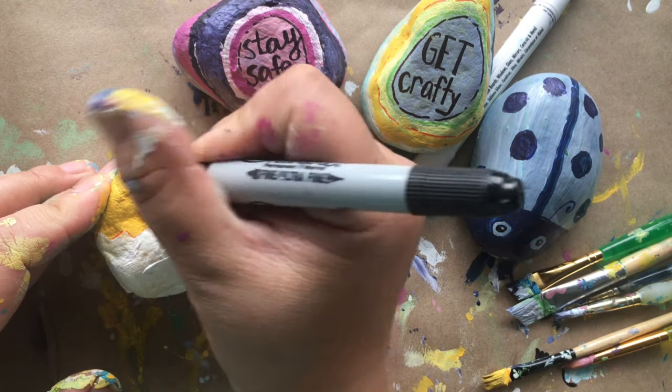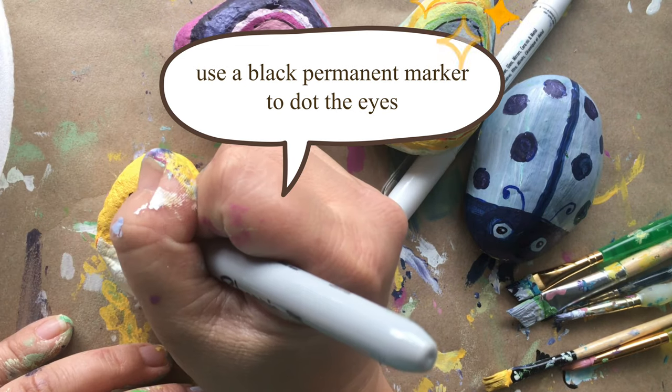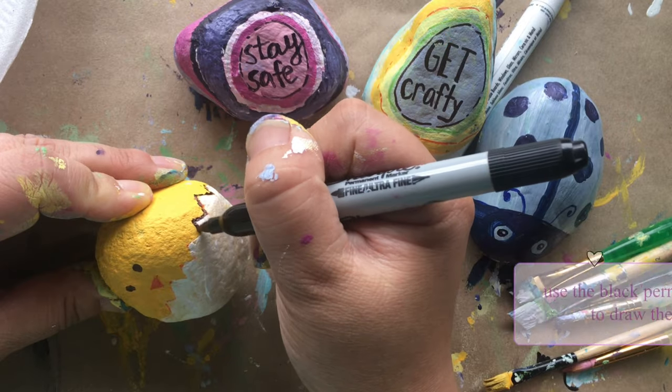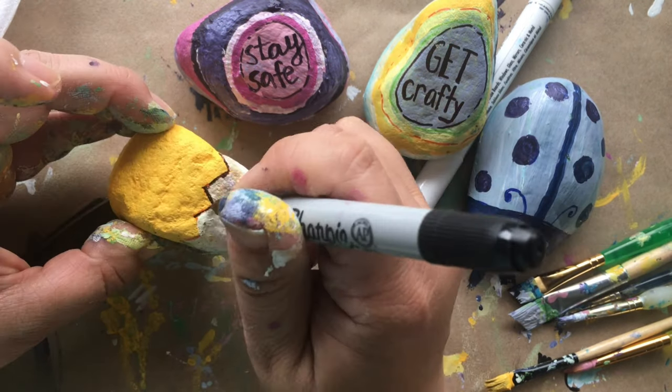Use a black permanent marker and dot the eyes. Color in the red triangle nose. Once this is dry, use your black permanent marker and outline the eggshell.